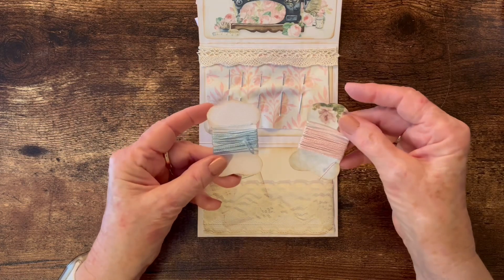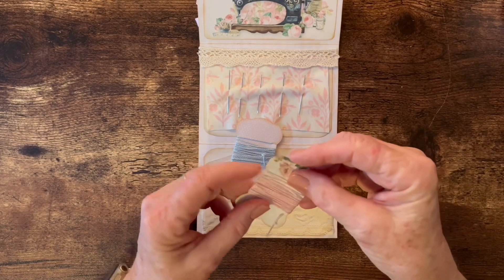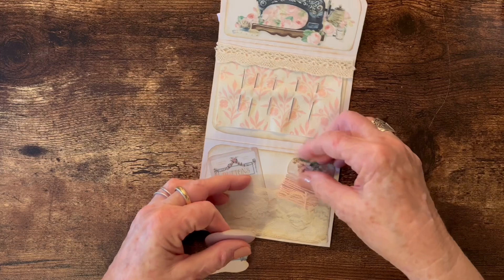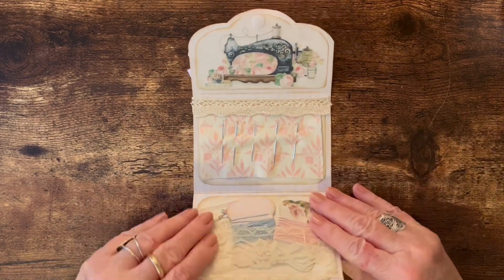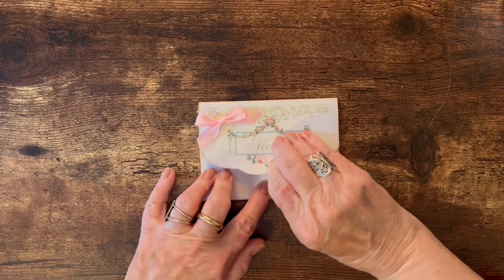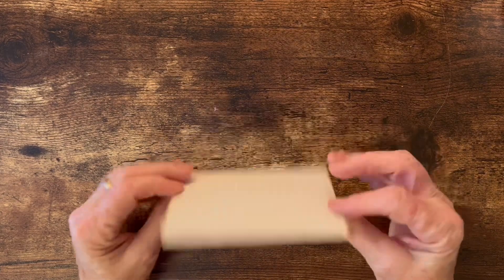The other two pieces are for thread or floss. I had some little pastel floss and wrapped it around there. I cut a little notch on each side so I could tuck the thread in and it would hold itself in place. These just tuck down in the bottom. I fastened the whole thing shut with a velcro dot — you just place the dot where you want it, place the other side on it, and close it up to glue it down, and it holds the whole thing closed.